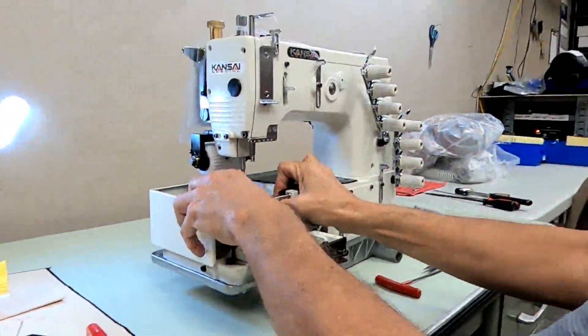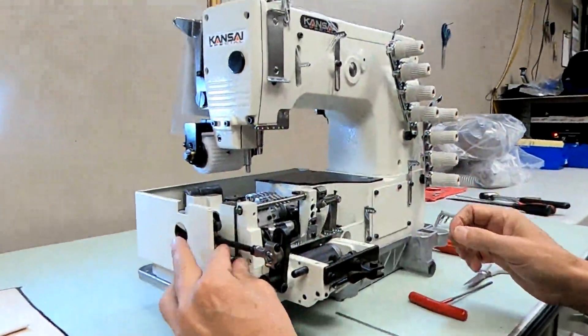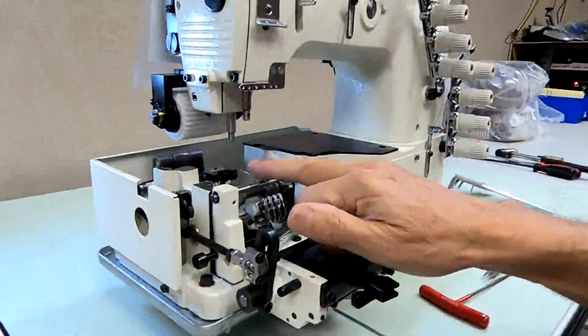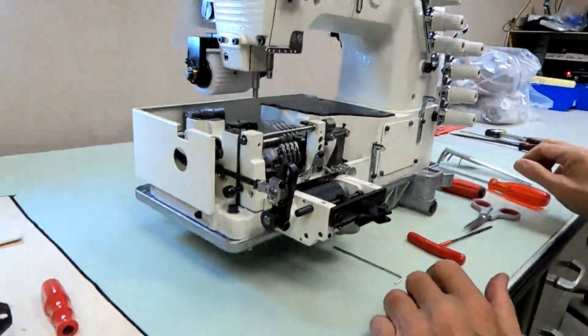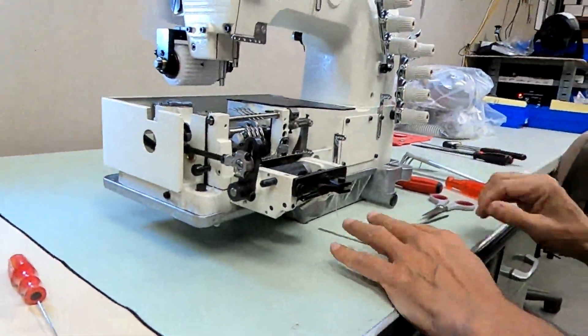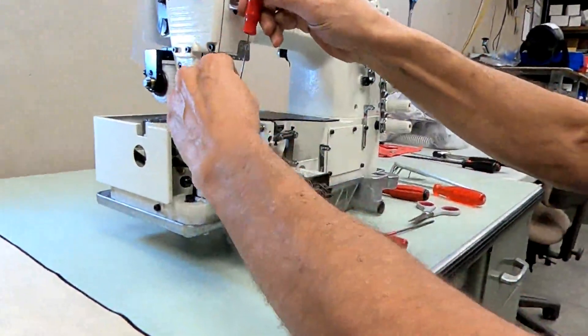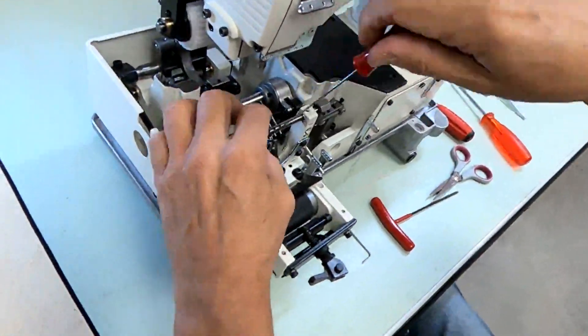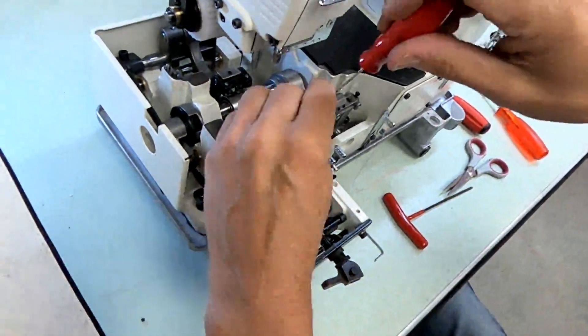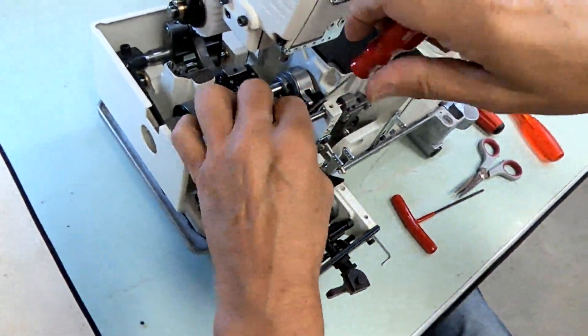These are the spreaders — we're going to remove them now. They're called retainer loopers or spreaders. We have to remove them with 1.5 millimeter Allen screws. Take these screws all the way out, because that spreader bar has to come out.